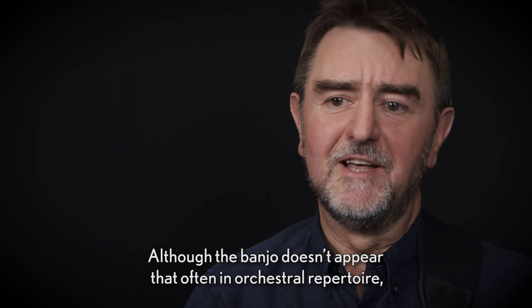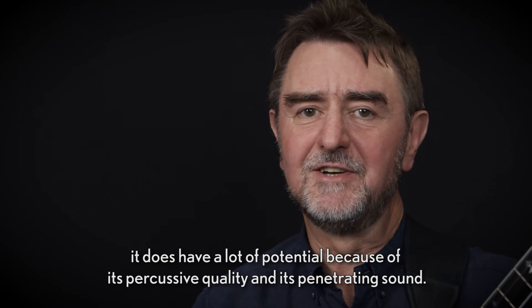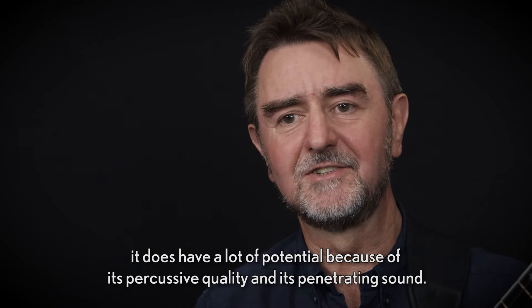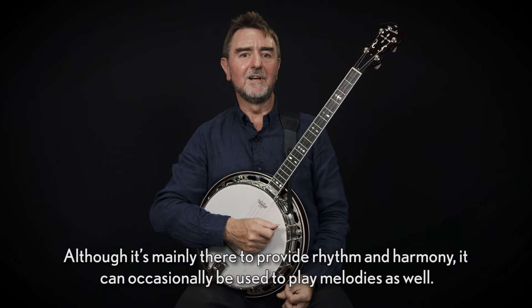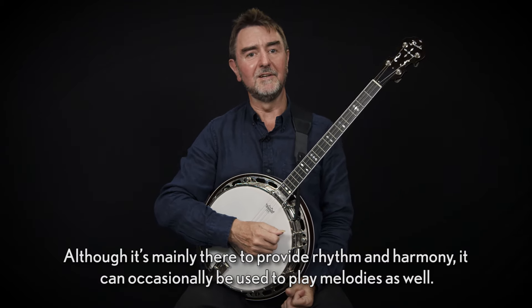Although the banjo doesn't appear that often in orchestral repertoire, it does have a lot of potential because of its percussive quality and its penetrating sound. Although it's mainly there to provide rhythm and harmony, it can occasionally be used to play melodies as well.